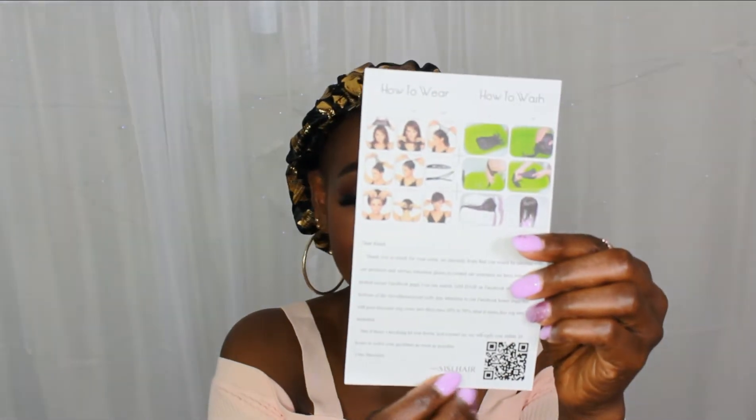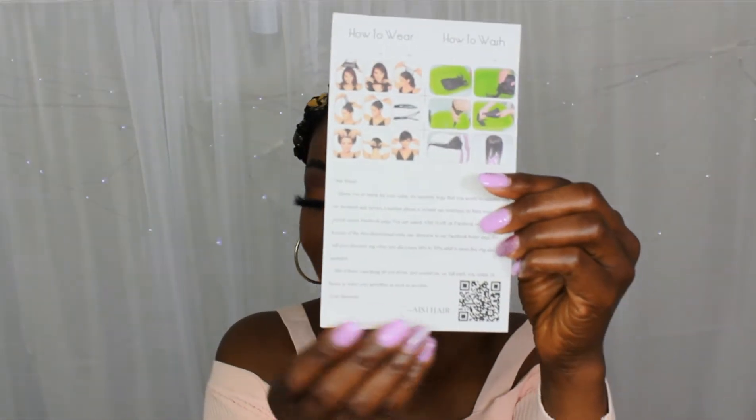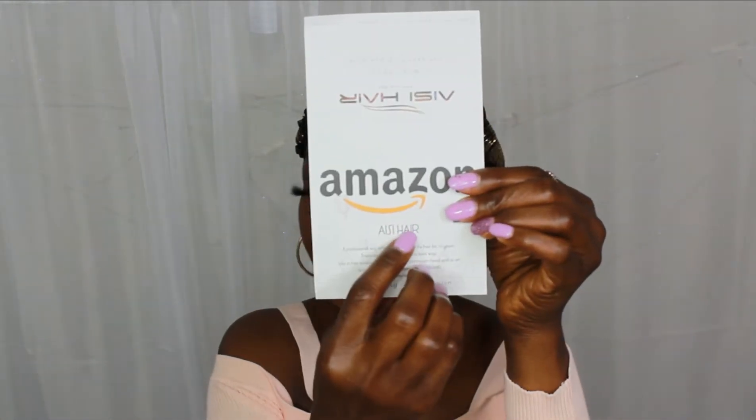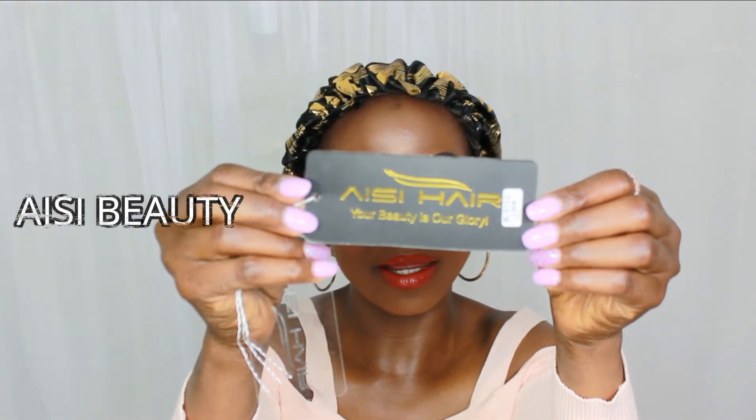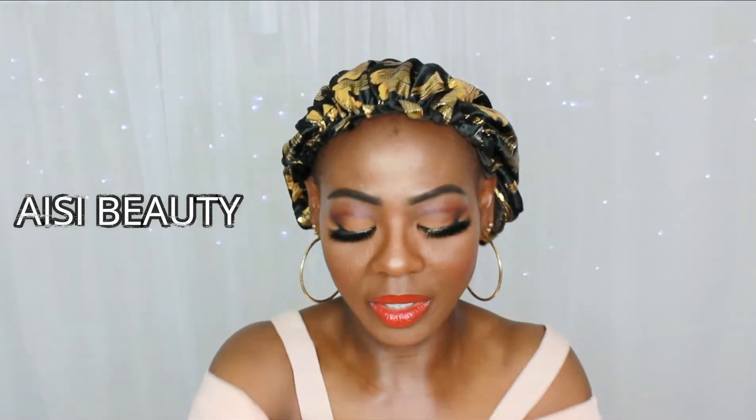The name of the company is AISI Hair — I don't know if I pronounced it right, but that is their name written on the card right here. I'm going to put it on the screen just in case I mispronounced it. The wig also came with a tag which I already cut off the first time I thought I was recording.